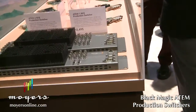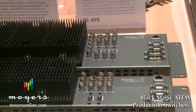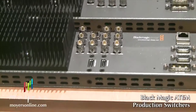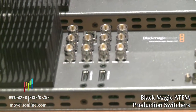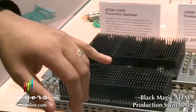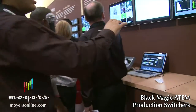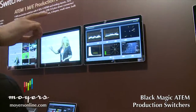In addition to the program output, you also have three auxiliary outputs — three aux buses that you can assign anything to. The aux buses are great for sending program or sending video to your side screens. You can do cuts on those side screens or have them match the center screen. There's also a multi-viewer which comes out in both HDMI and SDI, so you can connect an inexpensive HDMI television to display your multi-viewer.